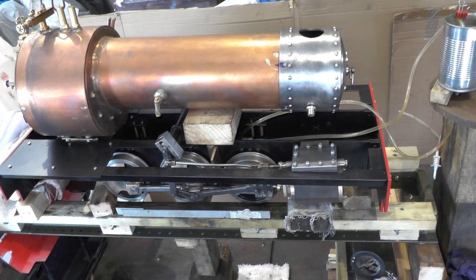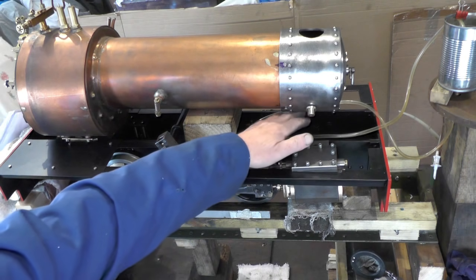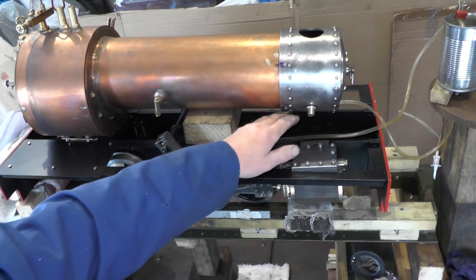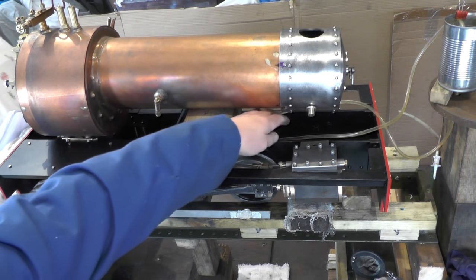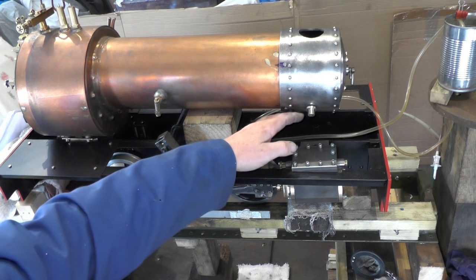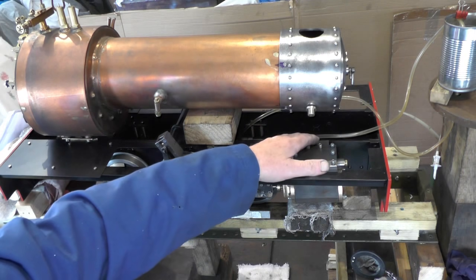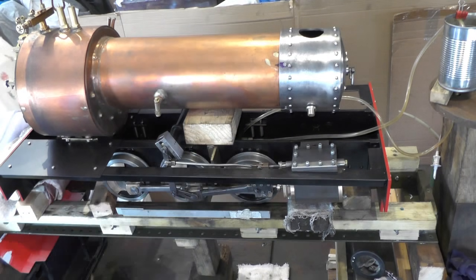Hello everybody. Today I'm moving on to making the saddle, which is going to support the smoke box that I did in my last couple of videos. It's going to clamp between the frames to support the smoke box and the boiler on this end.